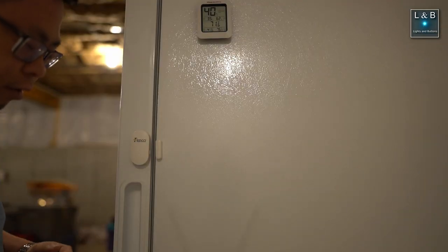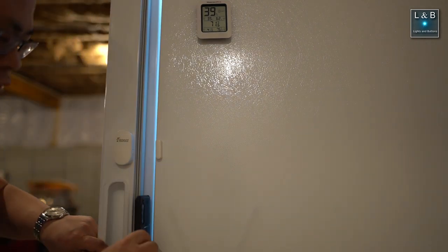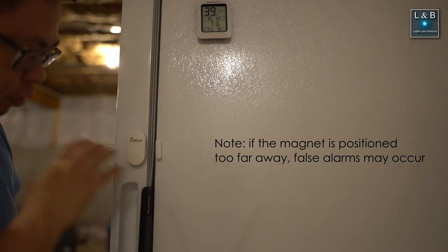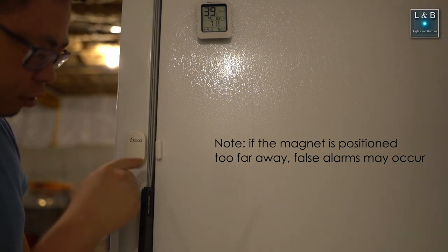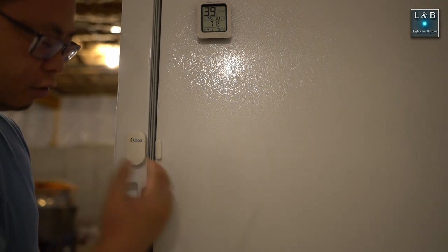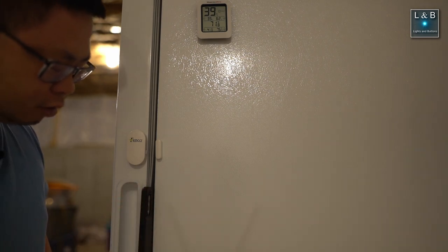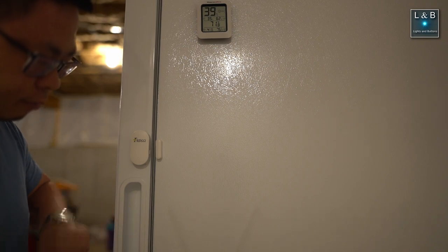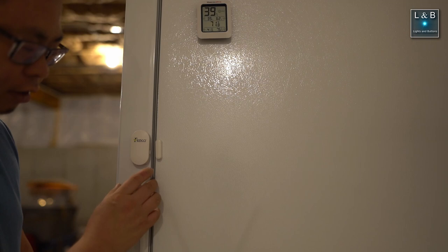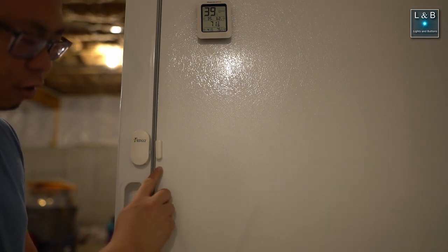One thing that can happen is that as you're loading your freezer, something can get trapped and obstruct your door. I'm going to simulate that with my phone — the seal is not fully closed. You can still hear this thing beeping once every 10 seconds, indicating it's detecting an open door even with something as slim as a phone in the way. If I open and close the door properly, the beeps go away, showing it can tell the difference between slightly open and fully closed — assuming the sensor is positioned correctly.